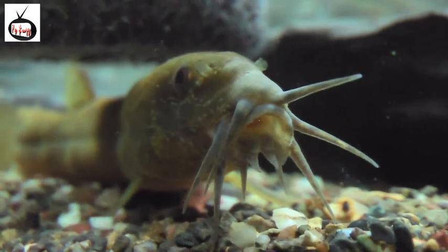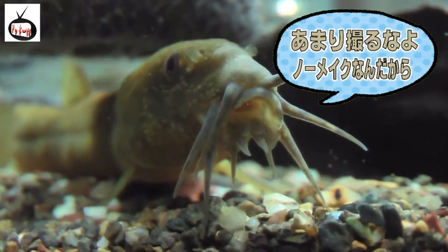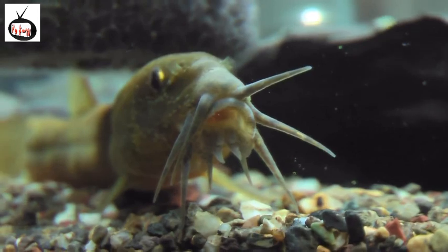ヒレが11本くらいあります。尻尾の付け根に黒い玉が何個か点々があって、真ん中にね、白い点々の筋みたいなのが入ってて。色はちょっと黄色茶色っぽい色？黄色と茶色混ざったみたいな、あとグレーも混ざったみたいな。黄色と、赤みに黒の点々の模様があるんですよね。